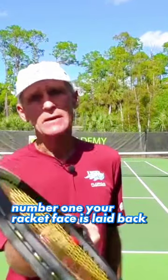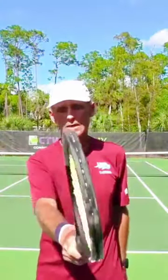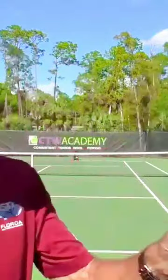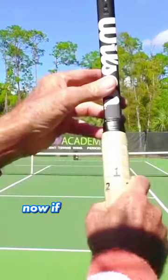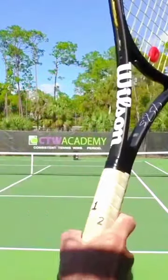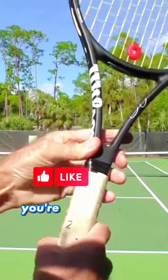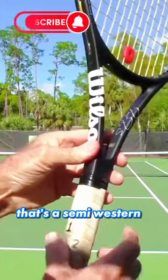Your racket face is laid back. So how do you fix that? You've got to check your grip first of all. If you're holding a hammer grip, the racket is naturally going to be open. You've got to go to eastern. That's the hammer grip. If you go to eastern, you turn the hand to the side — the index knuckle and the heel of the hand are going to be on bevel number three. If you go a little further, you'll be at number four — that's a semi-western.